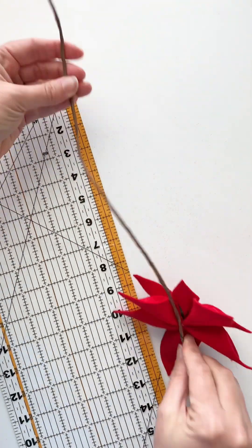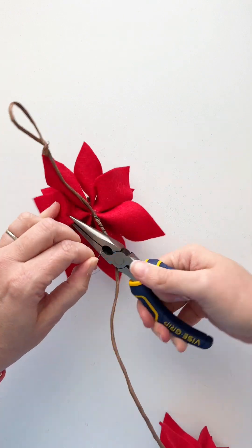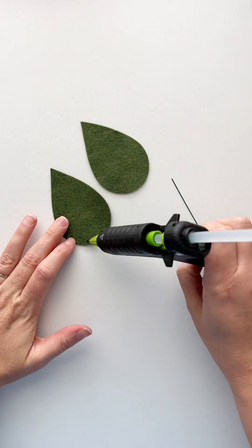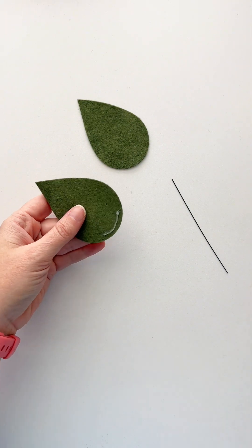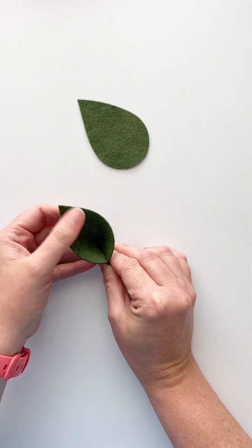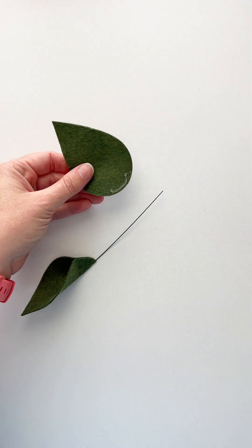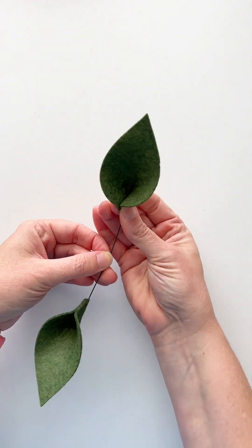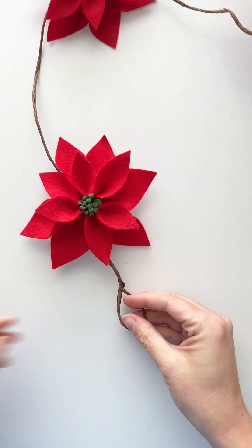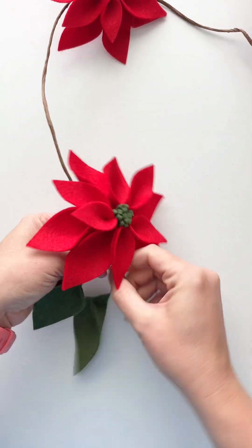Once all five flowers are added to the main grapevine wire, we'll be ready to add the leaves. For the leaves, we put a little bit of glue just like we did the petals, lay the wire on top, and pinch and hold, making sure the glue is connected to both the wire and the leaf. Add another leaf on the other side. This wire is four inches long with a leaf on each end, and I'll make 10 of these double-sided leaf stems — two on each side of each poinsettia on the garland.